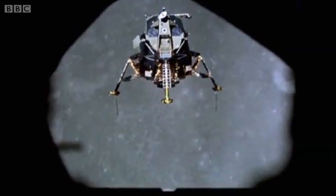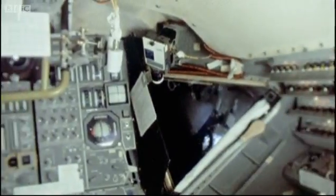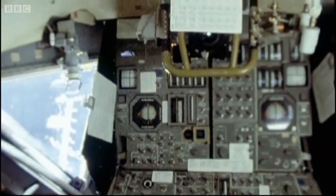That's right. But how did it actually handle? To me, it was like flying a helicopter. As the pilot, Charlie navigated the lunar module from the window on the right, while his commander, John Young, handled the controls over to his left.